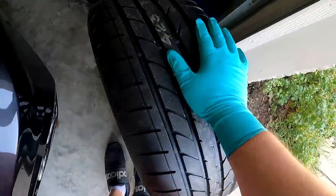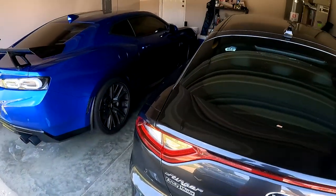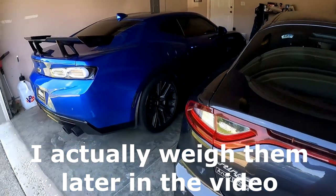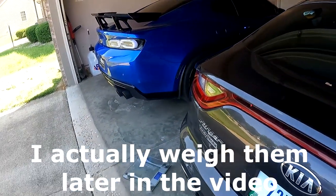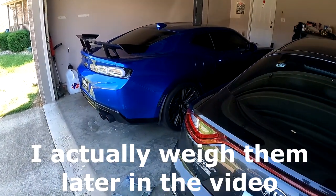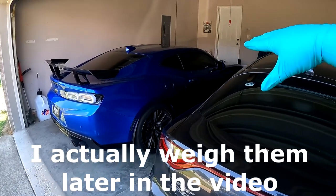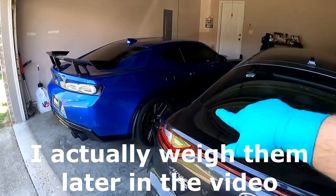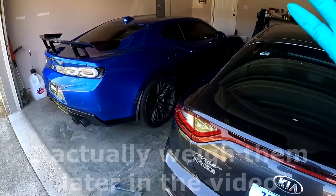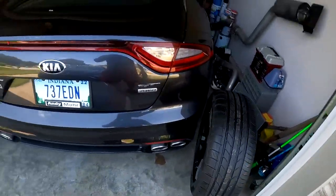The front wheels weigh about 32 pounds, give or take — same as the stock ones, about 32 pounds. So you can kind of do the math. The backs weigh about the same as well. With the tires, the fronts weigh about 28 pounds, and the rears weigh about 30 to 35 pounds. That's huge weight savings just in the fronts alone.